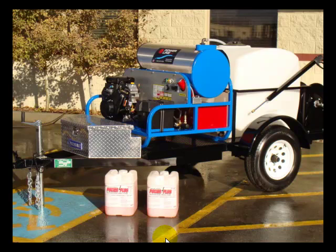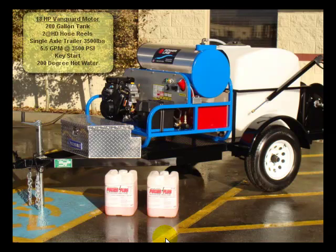Hi, this is JD here at Power Wash Industries. Just wanted to say hi and introduce a little bit about our trailer here you're looking at.